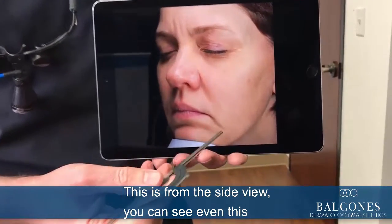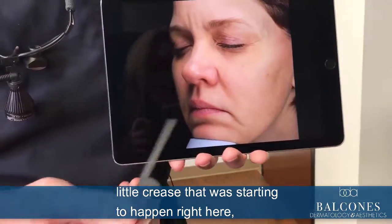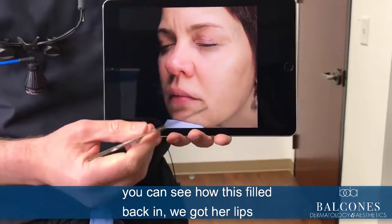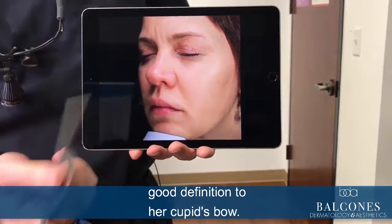This is from the side view. You can see this little crease that was starting to happen right here — the marionette crease. And look at the lips after: you can see how this filled back in, we got her lips to a nice volume, and good definition to her cupid's bow.